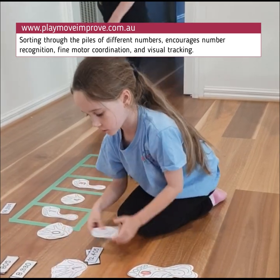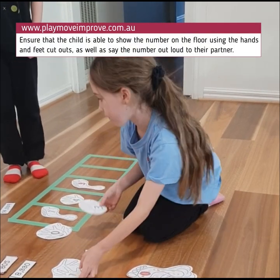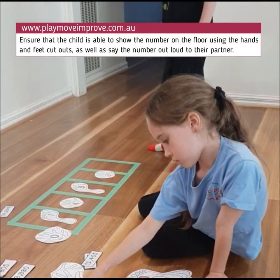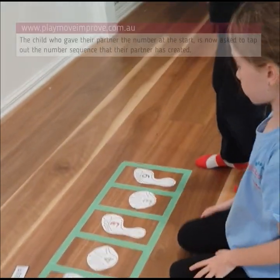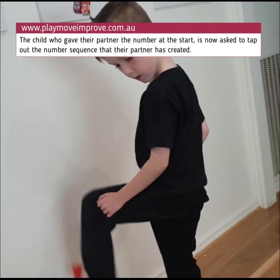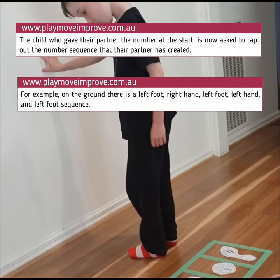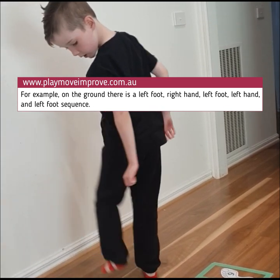Then you can see Hugh just waiting his turn — he'll get his turn next time where they completely swap roles. What I love about this activity is it's also encouraging Isla to flick through the different hands and feet and find the numbers she needs. As she creates the number, it's then Hugh's turn to go up to the wall and challenge his gross motor skills by following the sequence that's on the floor — for example, a left foot, then a right hand, then a left foot, then a left hand, then a left foot.